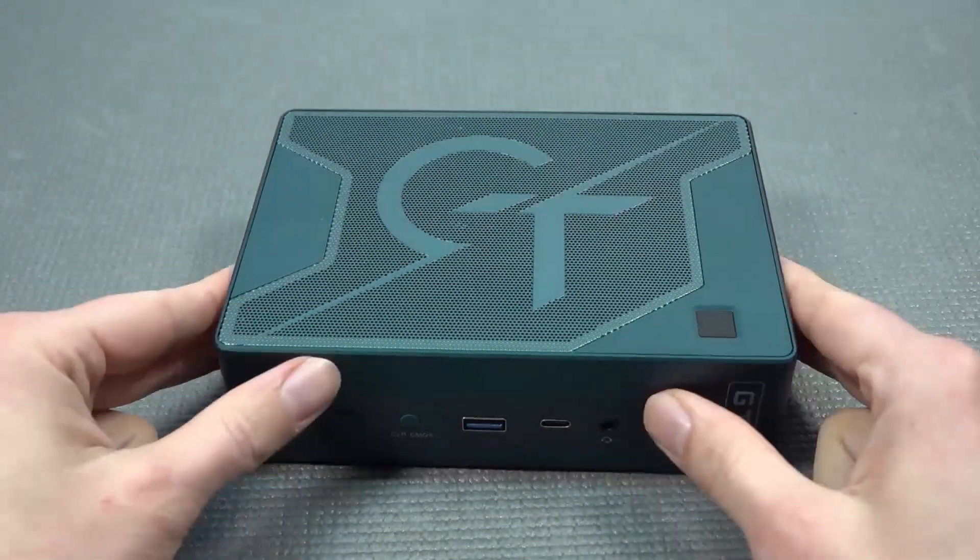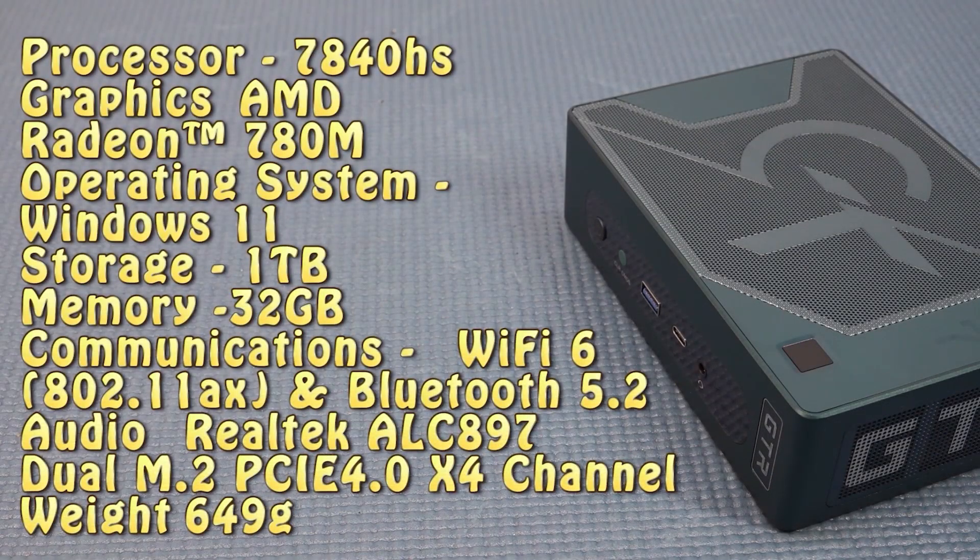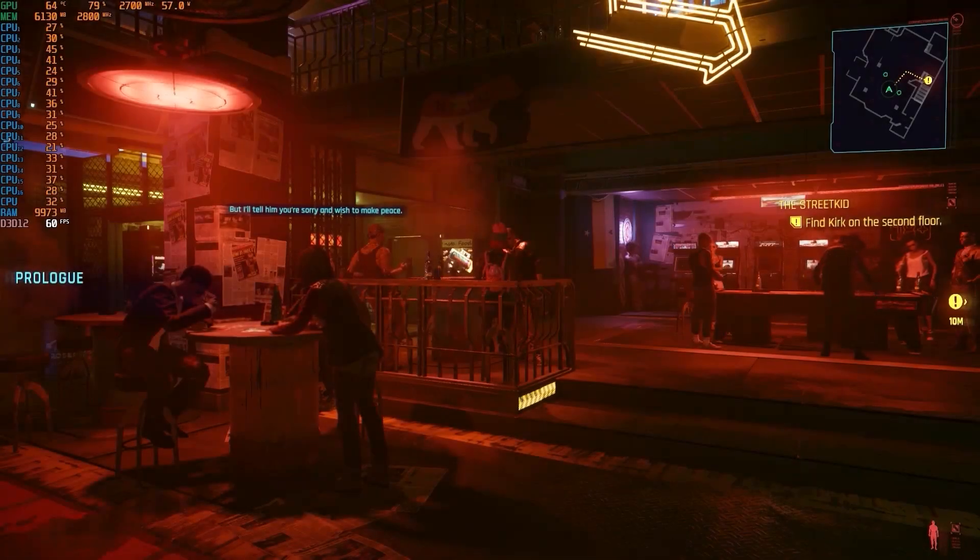The GTR is absolutely a beautiful device — slightly bigger and a different price tag. The processor is the 7840HS with AMD Radeon 780M graphics, running Windows 11. Storage is 1 terabyte — not a lot for gaming — and it has 32 gigabytes of dual-channel memory, Wi-Fi 6, and the option to add dual M.2 PCIe 4.0 storage. That's pretty awesome.